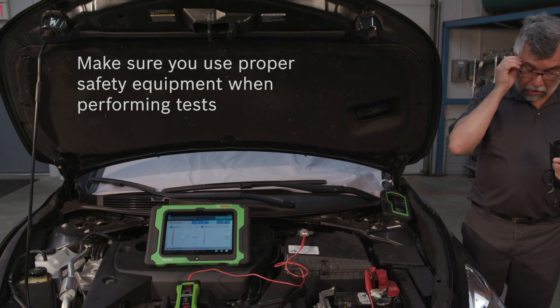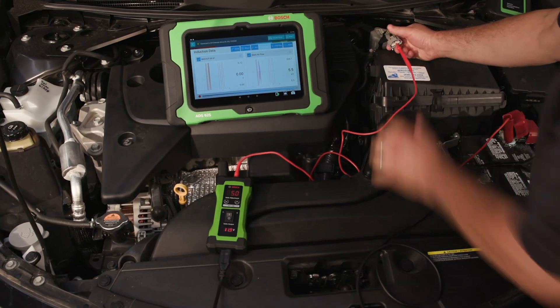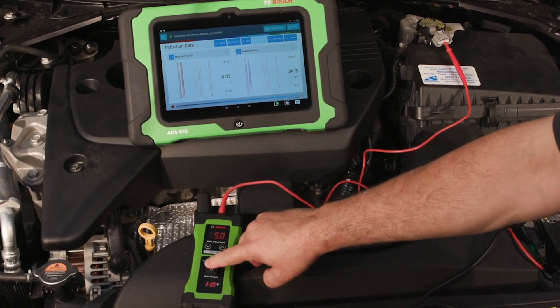Here we see the tool monitoring data stream with the VET100 connected to the mass airflow sensor. We are validating that the PCM is interpreting the same voltage we are outputting.